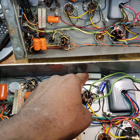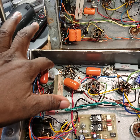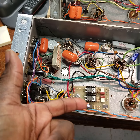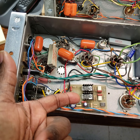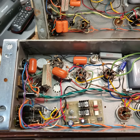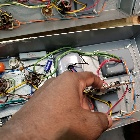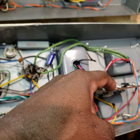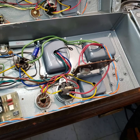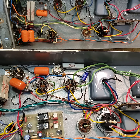So there's a new cathode resistor, new potentiometer, and look at here — a solid-state relay. This is a beautiful amplifier. I also rebuilt the high-voltage rectifier board. This amp sounds fantastic.